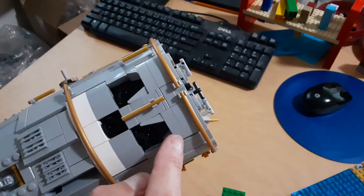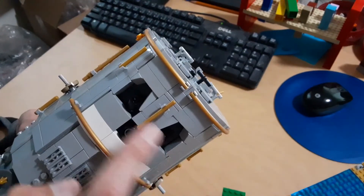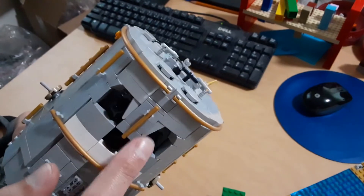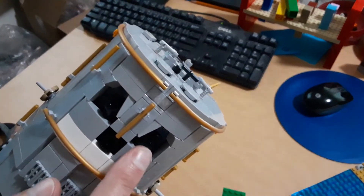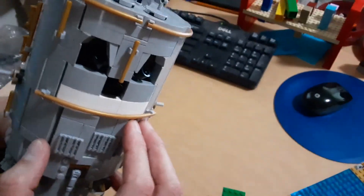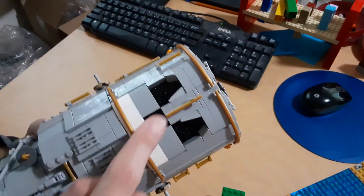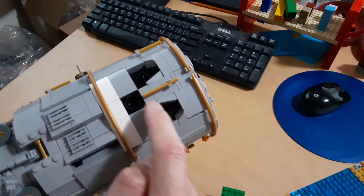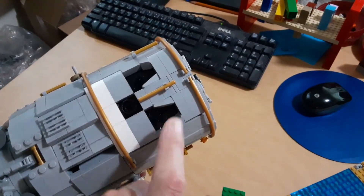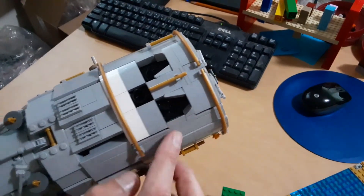When I first started modeling this I thought these might have been some kind of engine bell or something, but what these are is star trackers — for helping navigate in space and point in the correct direction. We've got these two trackers at some angle I forget, and then one here that's supposed to be an oval shape. This was about the best I could do to get that shape, and I think it looks okay.